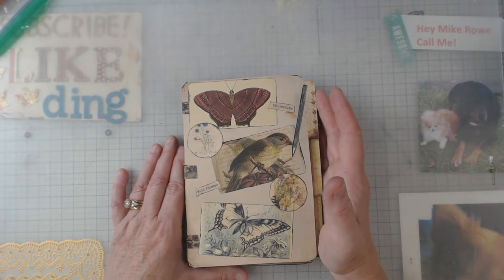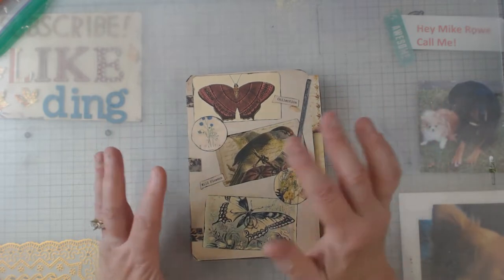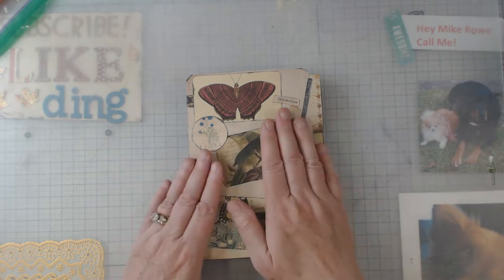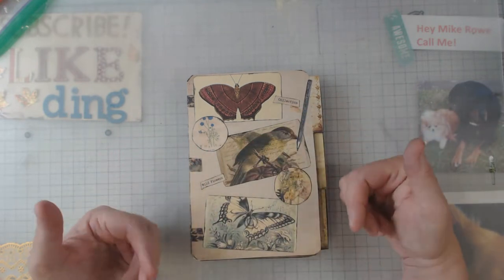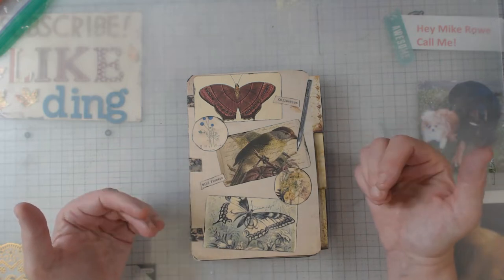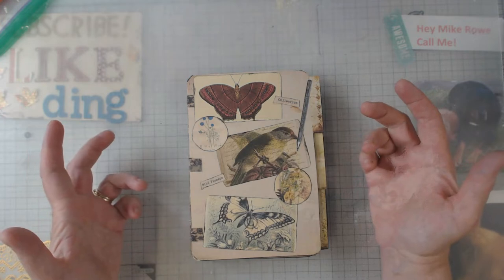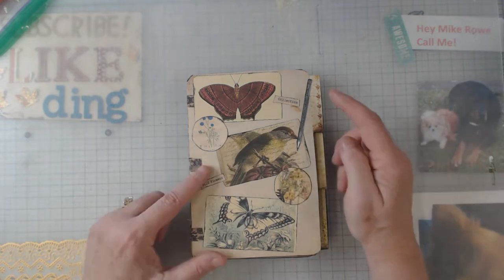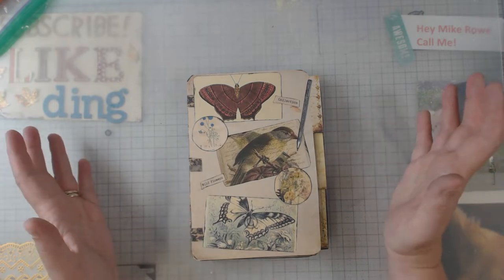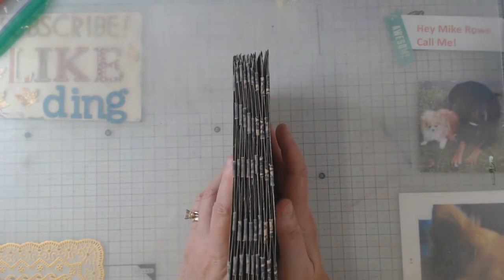I finished this one kind of in a hurry at the retreat — where Kim and Vicky host it — and it was so much fun. I started putting everything away, had already cut out the pages, and sat there and cut out all the ephemera. But that was okay, and I did get it assembled. For the most part, other than those tabs, I'm going to call it finished.